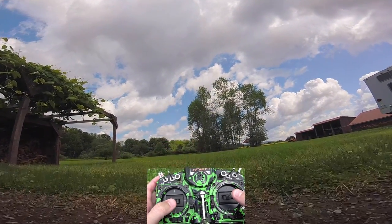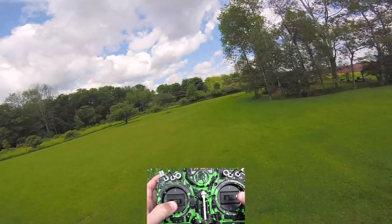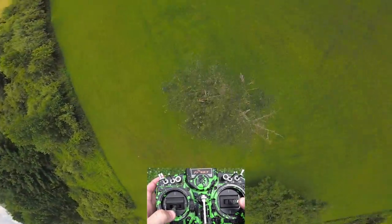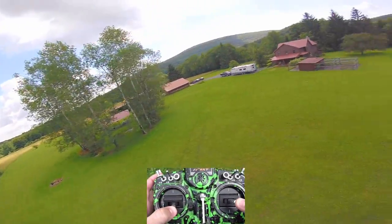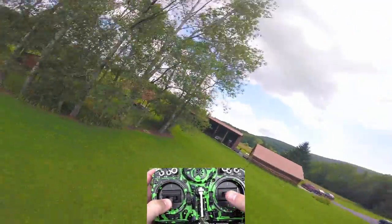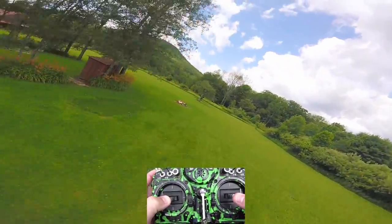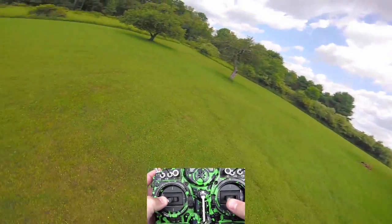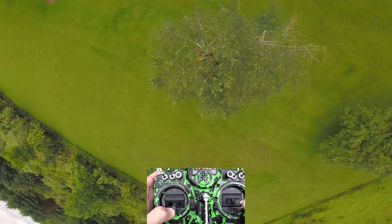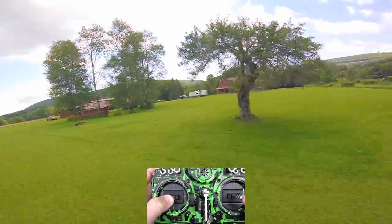Here we go with the Cyclone V3 in FPV. I have not retuned for these versus the Cyclone V2 tri-blades which I normally run on this quad. I've been flying this for a couple days testing, and I have my freestyle rates on here, not my race rates.